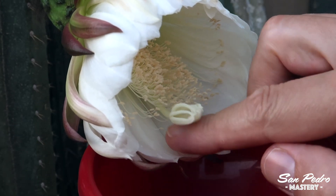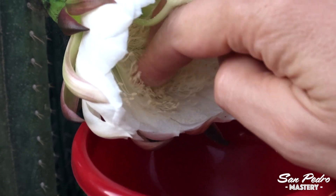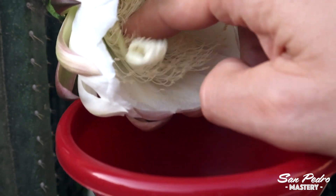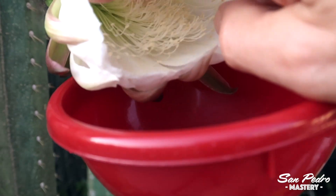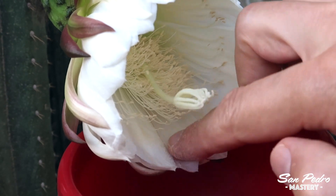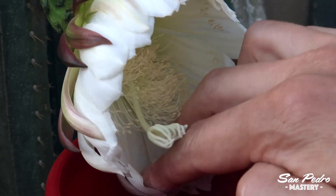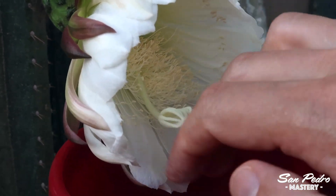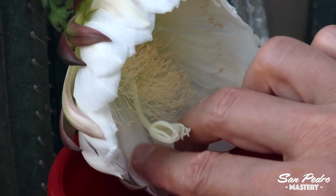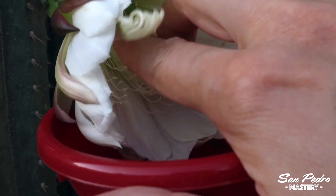To brush off the pollen from the anthers, I use my fingers, as the touch will be gentler. First, I move the stigma out of the way so that it doesn't get coated with pollen. Then you just want to gently brush the anthers with your fingers so that the pollen falls down onto the petals underneath, and then gently brush the pollen on the petals towards the funnel. When you're done, the anthers will appear much smaller because they are not coated in pollen anymore. Sometimes the pollen does not detach from the anthers — if that's the case, come back after a while. My guess is that the pollen needs to be dry to become loose, and a few rays of early morning sun should help.